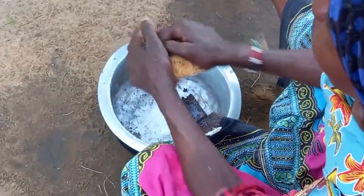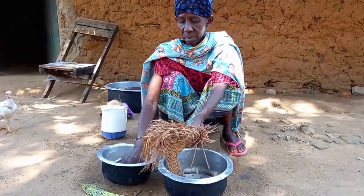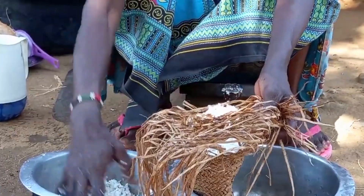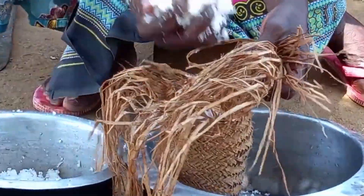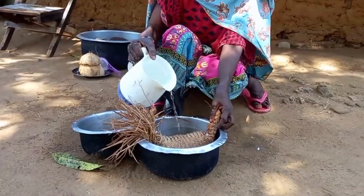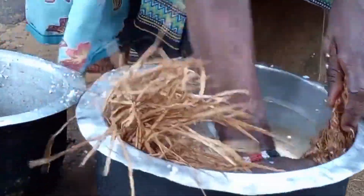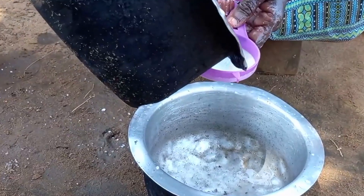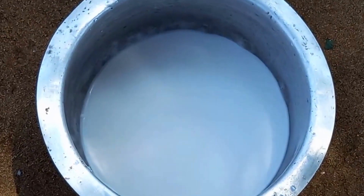She will then use the Mbuzi to grind it. With the grated coconut inside the Kifumbu, she will then add some little water and squeeze it. This is first class coconut milk.